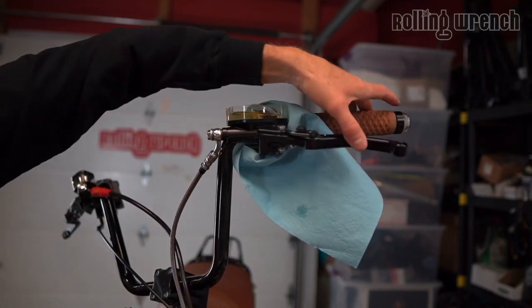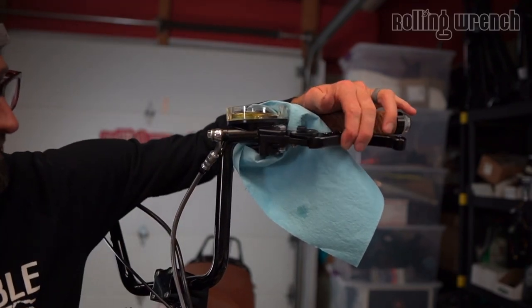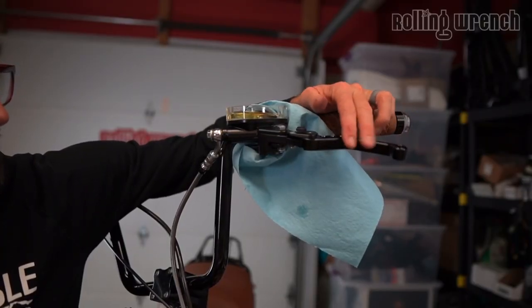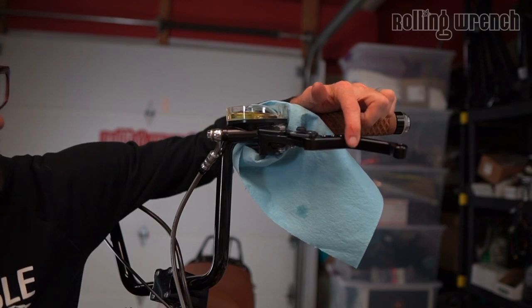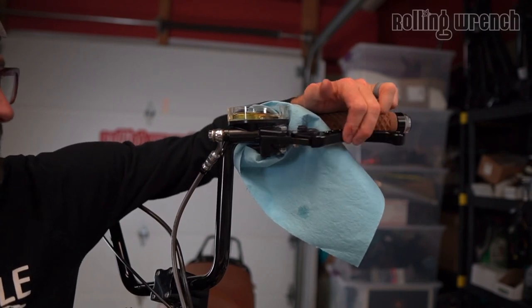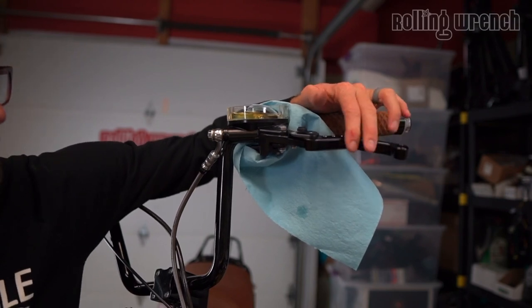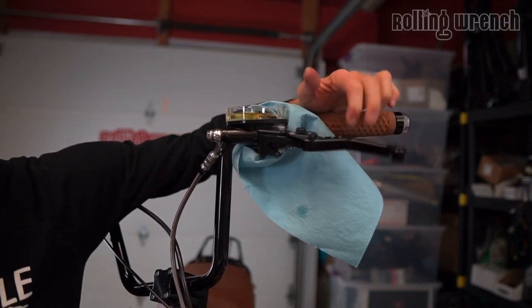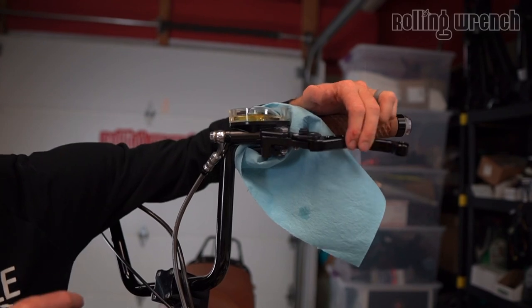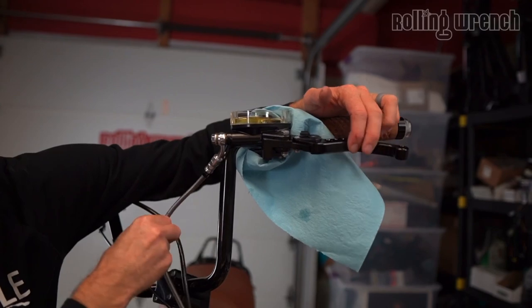Keep pumping the lever. A technique that works well: do a quick pump and then a slow half-squeeze. That seems to get a lot of bubbles up. You can also shake the bars a little and move the hose around to shake loose any trapped bubbles. Watch for tiny bubbles forming in the master cylinder. Once the lever is no longer hitting the grip when squeezed all the way down, you're in good shape.